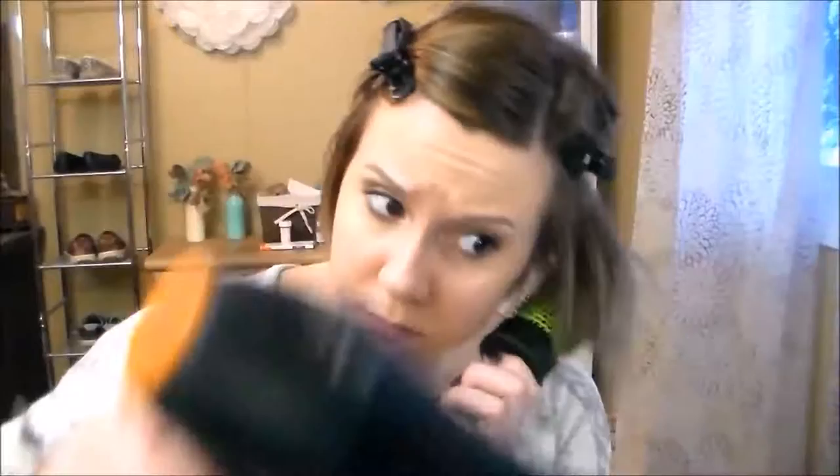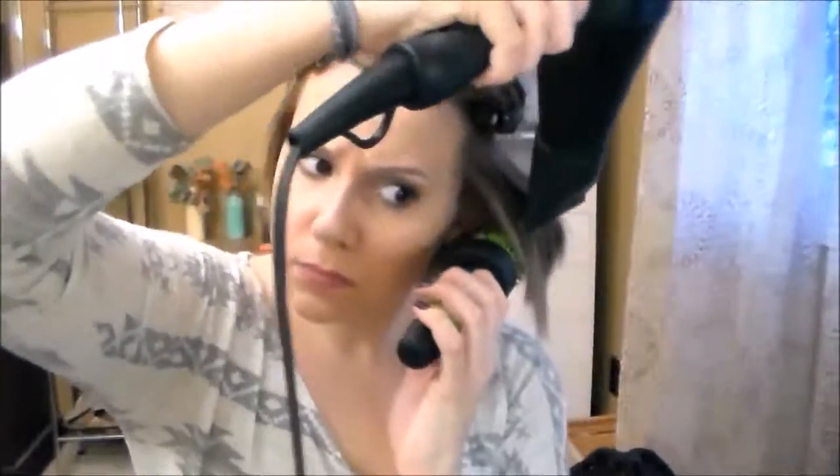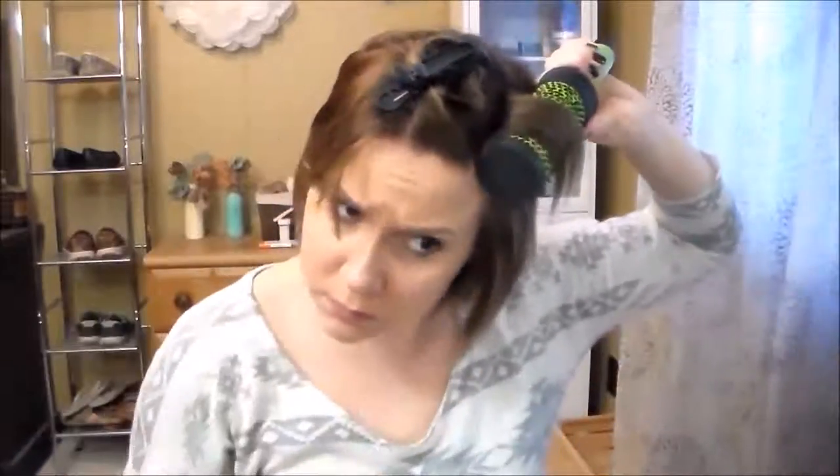Once again you want to make sure to cold shot your hair after each section — you can do this as you go but I just do it layer by layer. Here toward the top I really like to focus the volume around my part area. I am over-directing even more than I did on those other sections just to get a lot of volume at the top of my hair.